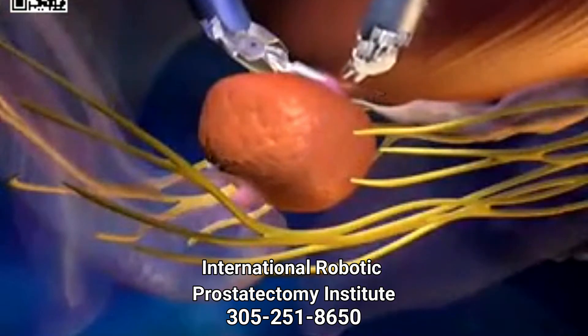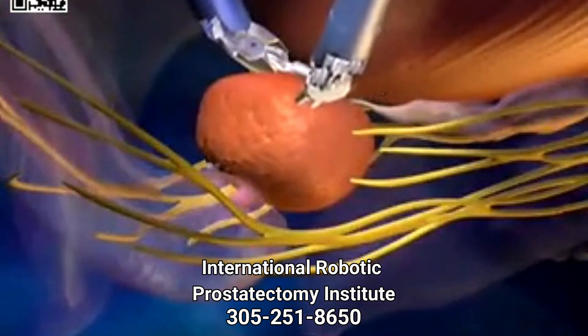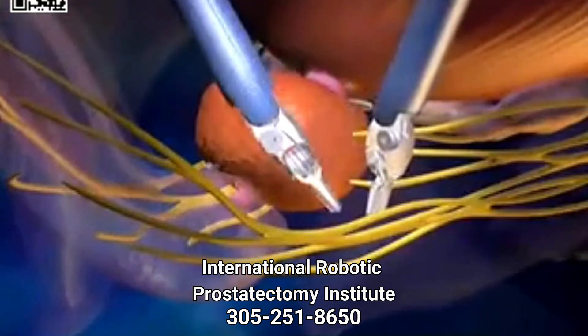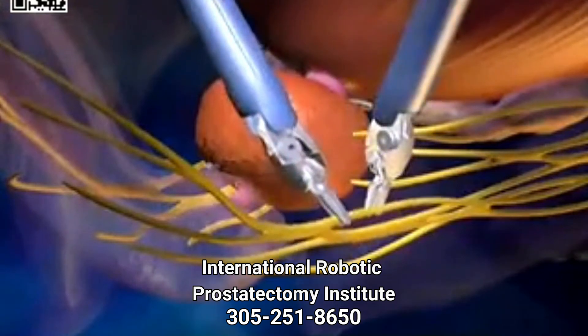This added control and precision may assist the surgeon in preserving the anatomy necessary for urinary continence, as well as the nerve bundles responsible for erections.